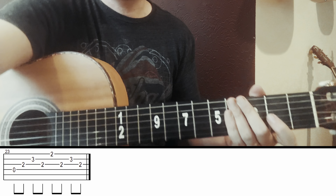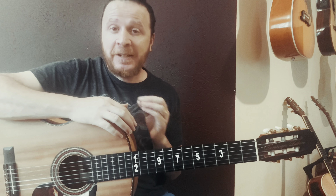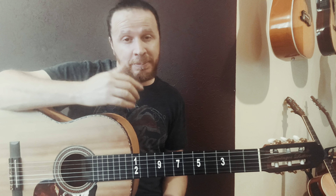Then I swap string 4 for string 5, adding finger 2 on string 5, fret 3. The thumb moves up to string 5: 1, 2, 3 — upper strings open as well. So it looks like this — quite easy in this part.